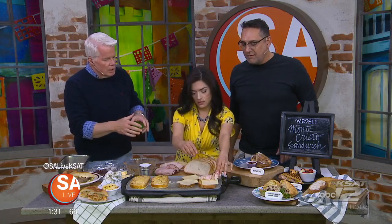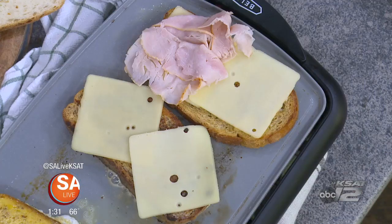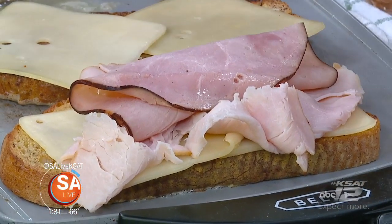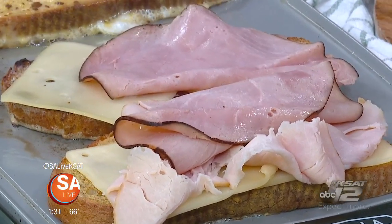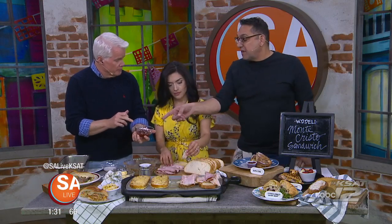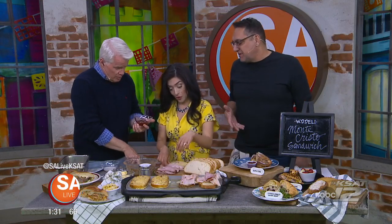There are no sauces or mustards on the inside. Some Monte Cristos do use a Dijon mustard, but we like using jam better. We put that on the side so people can dip. I've had it before with raspberry jam. We do strawberry — strawberry jam. That's a little different.